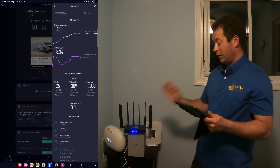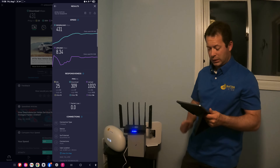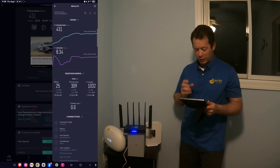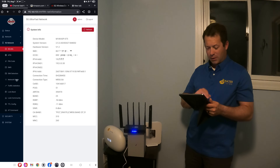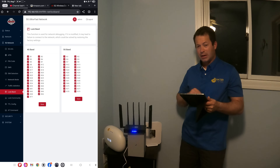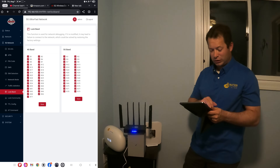This one did improve the performance over the stock G4AR, especially with the upload, where now you actually have some usable upload. But there's a big caveat — if I go in here to my network mode, I have it set to auto, and my band locks are all default. The beauty of this one is I can change those settings.